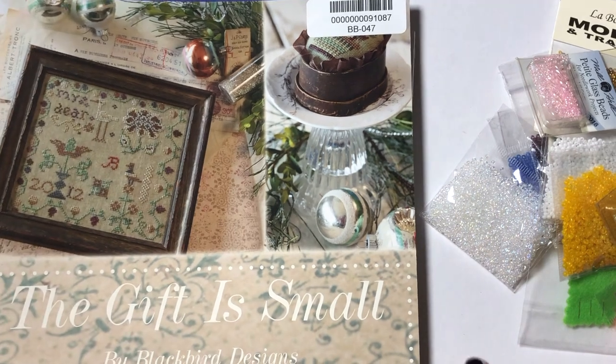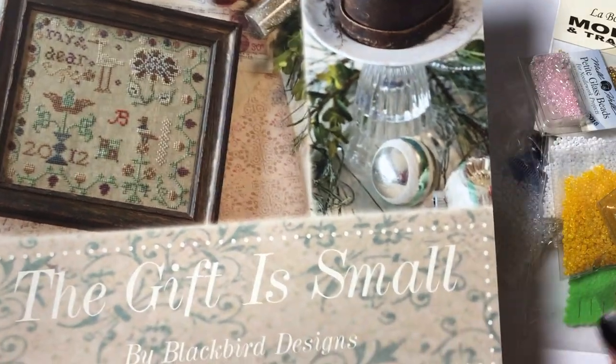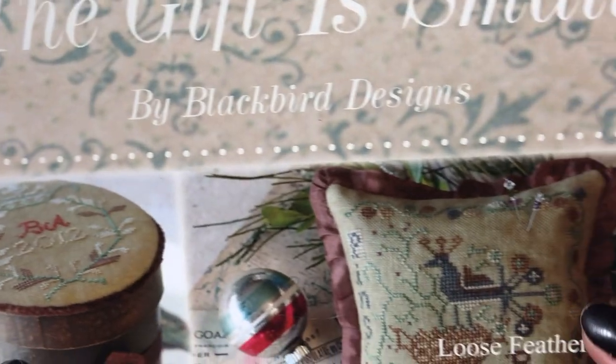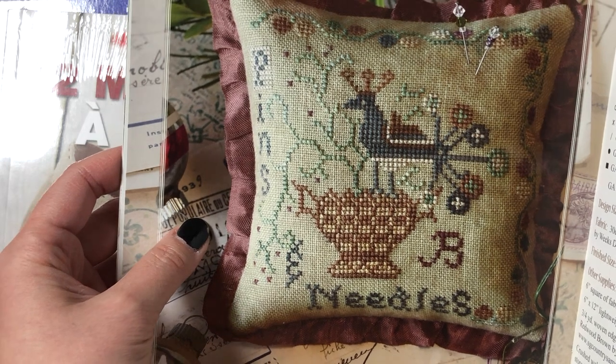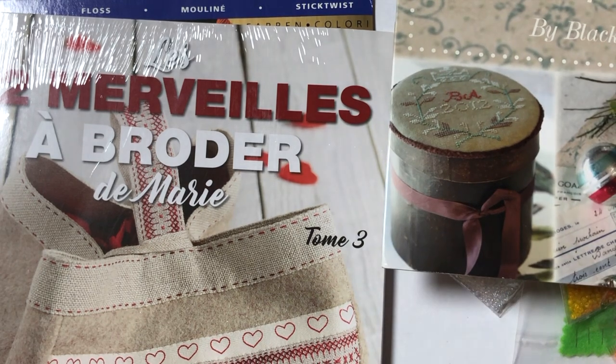I can tell this is Blackbird Designs — it says it right in the middle. I only have like one or two of their patterns and always wanted to get more. I'll do a flip-through in a different video if you want to see the inside, so let me know. I really like their designs — it's very primitive and it feels very cozy, if that makes sense. This Pin Keep is so cute with the box and the ribbon. And this pillow — I just love the colors in these. Maybe I'll start some of these in January.